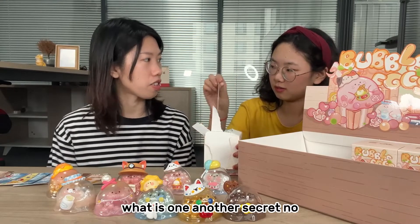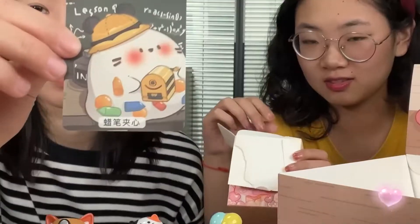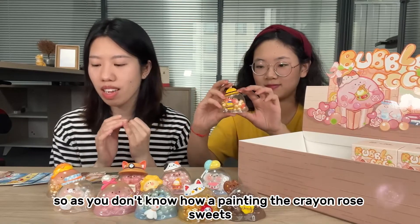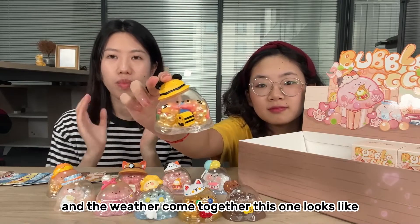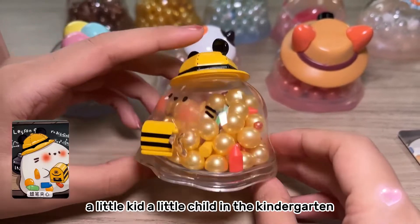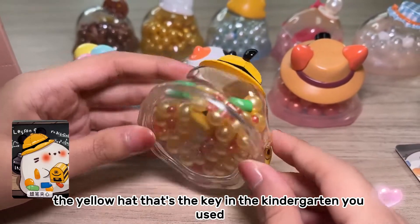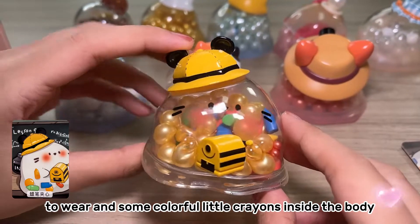It's a Korean bubble egg. I still don't know how a painting, Korean rose, sweets, and weather come together. This one looks like a little kid, a little child in kindergarten — a very yellow hat like a kid in kindergarten with some colorful little decorations inside the body.